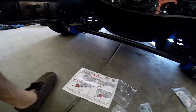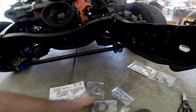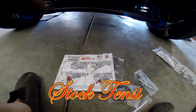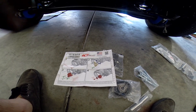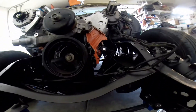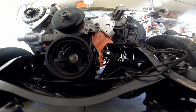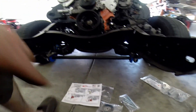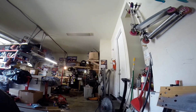Moving on to the belt tensioner relocation bracket. The kit comes pretty much pre-cut. It comes with a new tensioner pulley, but you have to reuse your stock pulley. This bolts on over here, and the power steering bracket goes over here. I've got the tensioner on the bench, so let me go ahead and get the old pulley off.